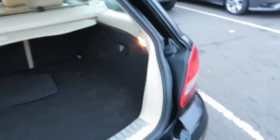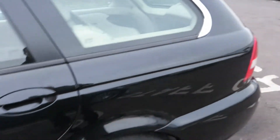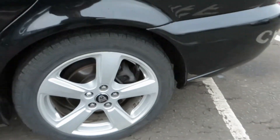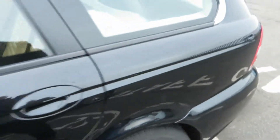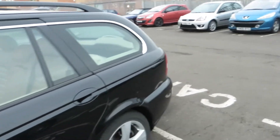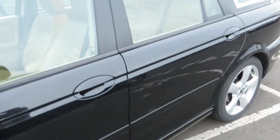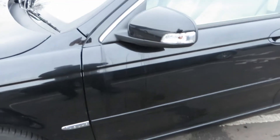Down here it's all fine — no problem at all. The bumper corners are alright on this side as well. The alloy has no problems — we've got 3 to 4 mil on that tire. The paintwork is in really good order, just needs a bit of polishing here and there, nothing more than that.